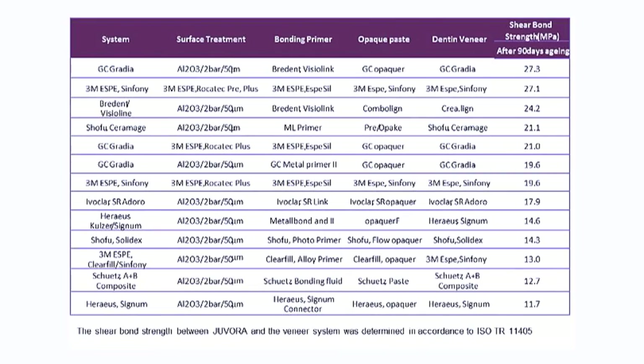When using Jivora, we recommend the following systems. If you have any questions, please contact our technical support team. See you next time.